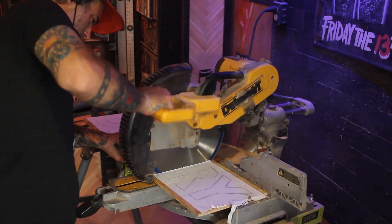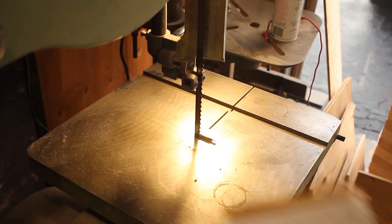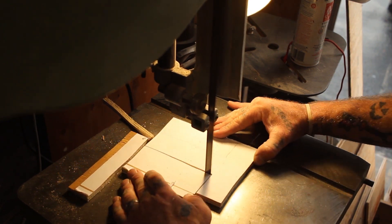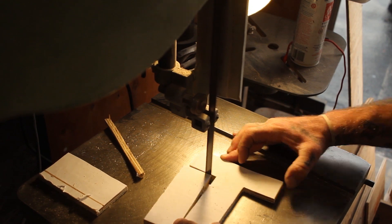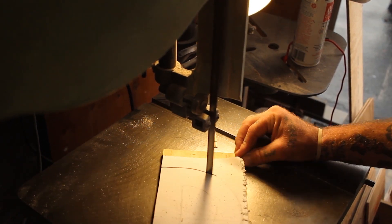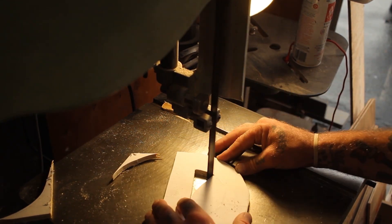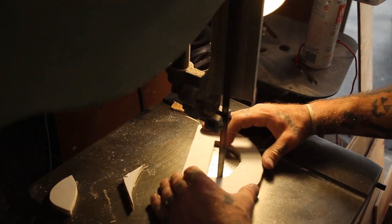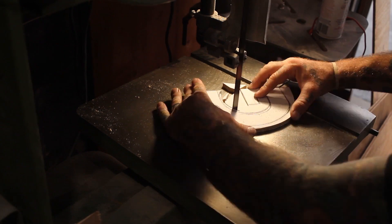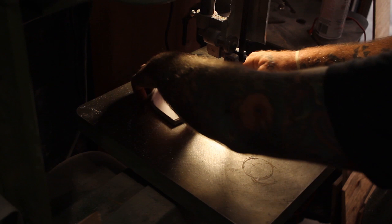First thing I had to do to make this sign was glue all my letters to a sheet of plywood. I hand drew all these letters but you can just print them out off your printer and do the same. I used spray adhesive to attach these to this piece of wood. After I had them glued onto the paper I was able to move over to my miter saw and cut them into smaller pieces, then move over to my band saw and cut out each letter. This took a long time and these didn't come out perfect, but I am very happy with the way they came out for my first time ever trying to do this.